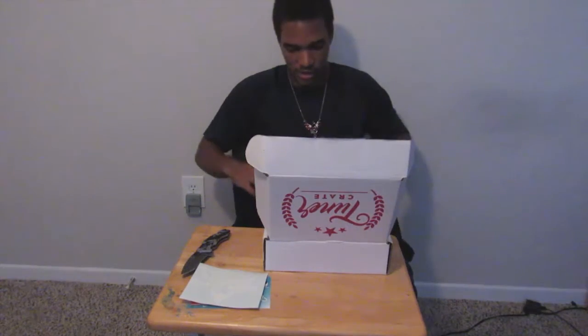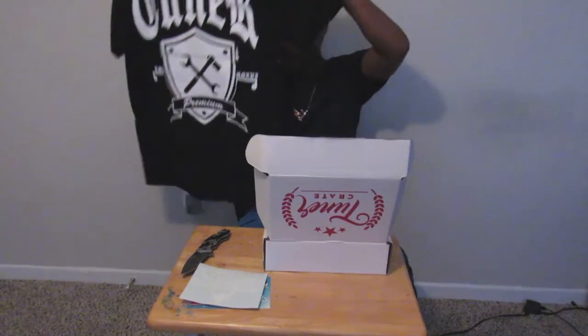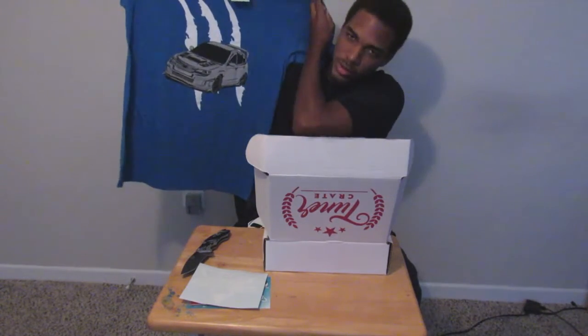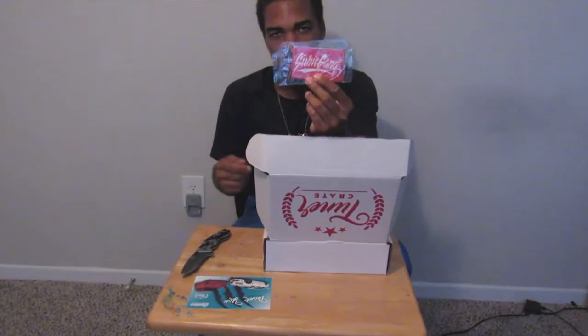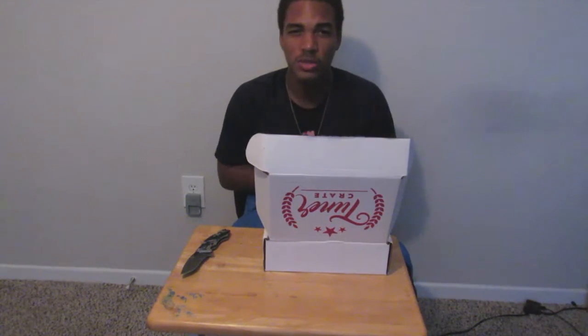Pretty much that's been the unboxing! What we got: a microfiber towel, two awesome shirts — here's the back and front of the second one — a car decal, an air freshener, and a thank you card. That's been everything. Hope you enjoyed the video — till next time, this has been your boy Taking Heat. Can't wait for next month's unboxing, it's gonna be awesome. Fingers crossed, peace!